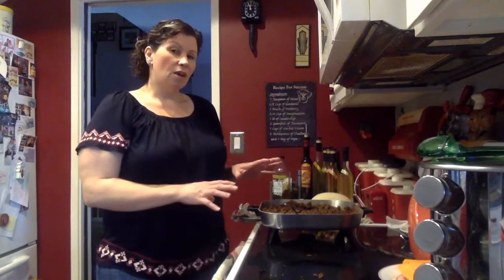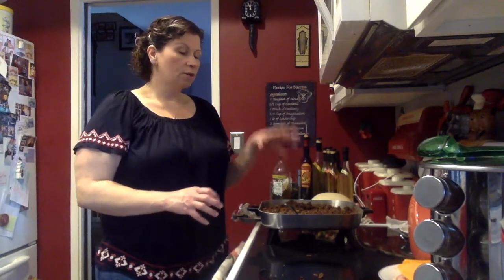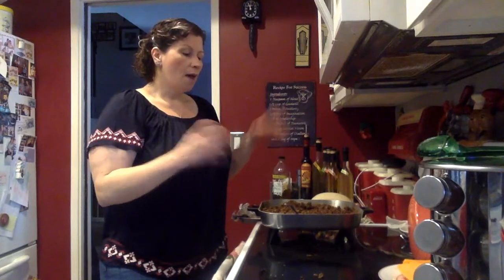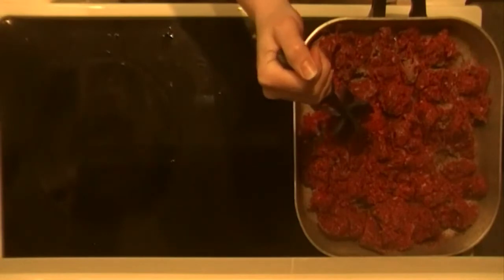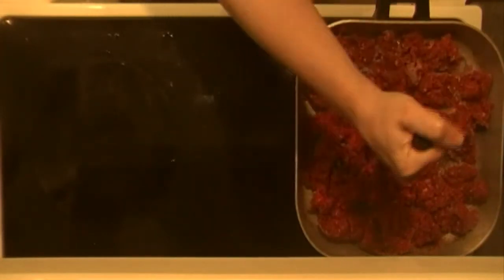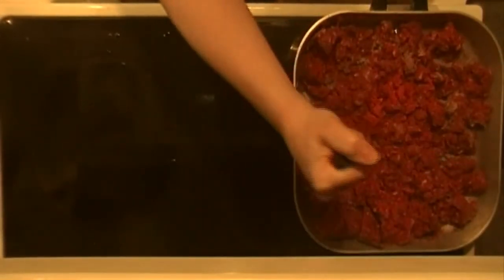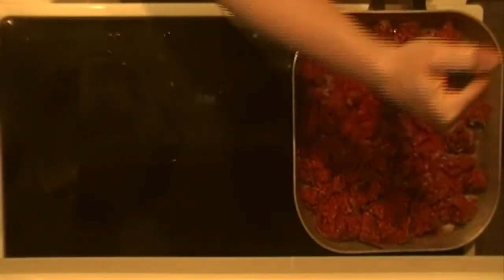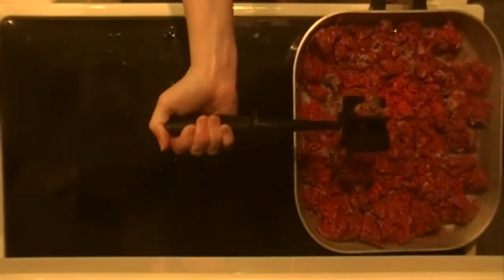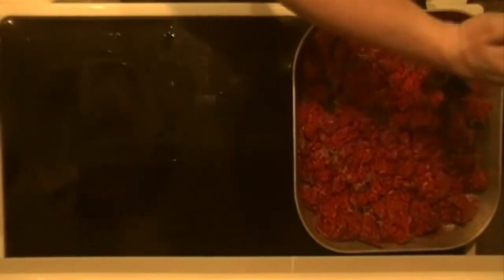Once the dough is going, you need to do the meat mixture. Put in your ground meat — you can use ground turkey, ground beef, whatever your family eats. Go ahead and brown it in a pan. I'm using my Pampered Chef tool here; you can see it's got sides on it that help break the meat up while you're cooking it.